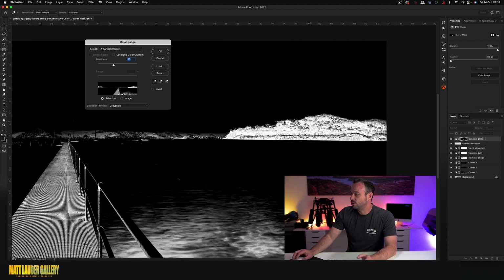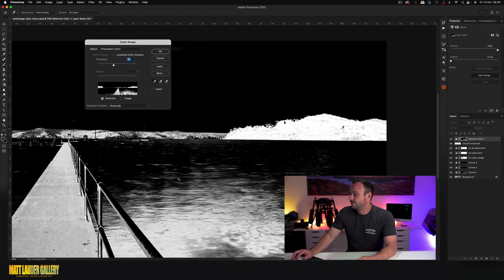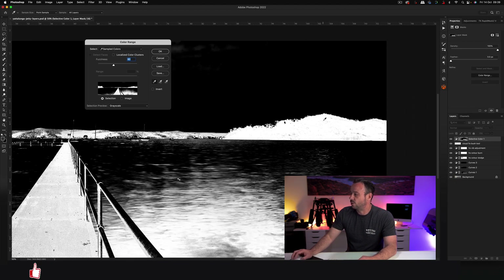Use the eyedropper tool, shift-click to add more areas, just to refine that selection and get a good separation between the sky and the ground. Once you've got that, click OK.